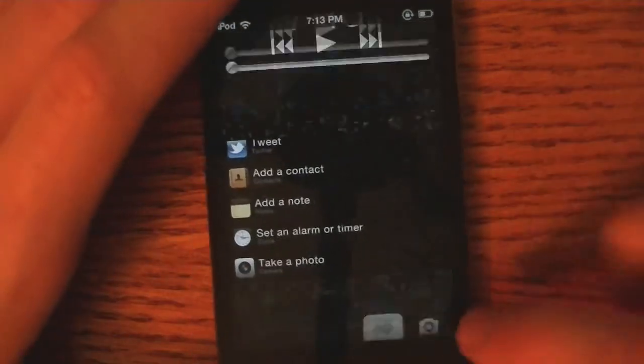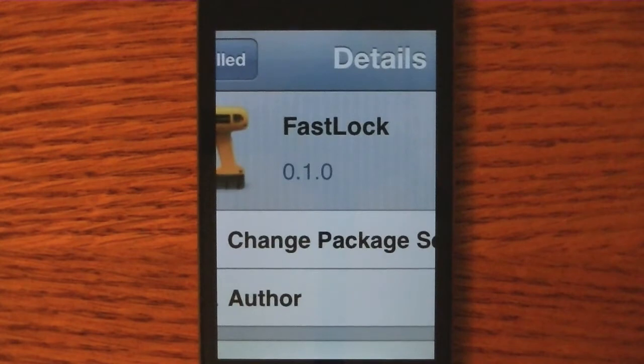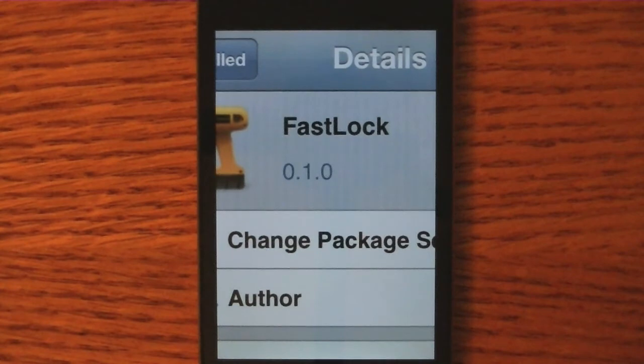Once again, this tweak is called Fast Lock and it's in Cydia for $1 — go ahead and check it out. Thanks for watching, don't forget to like this video if you enjoyed it, and comment below for any questions or comments about the video or the tweak. Remember to subscribe for more tweak reviews, as well as app reviews, Apple news, jailbreak news, and more. Thanks for watching and I'll see you all later.